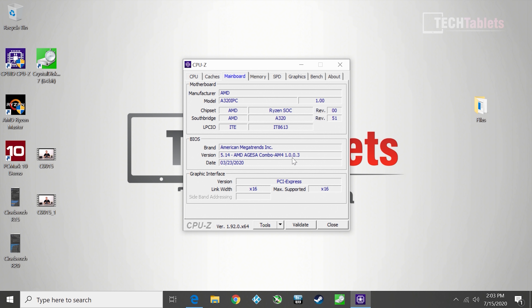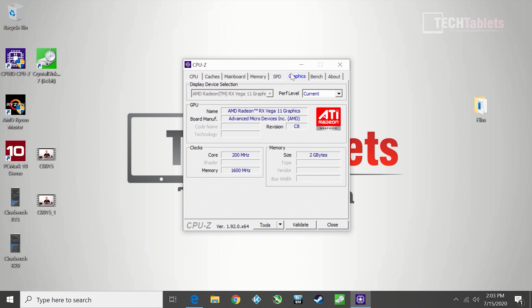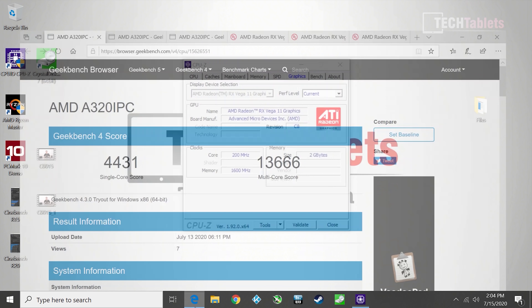The A320 chipset is confirmed, and I'm on the latest available BIOS at the time of this video. Memory is running at DDR4-3200 as set. The timings aren't brilliant since this is laptop SO-DIMM DDR4, not the desktop variant with heat spreaders. For graphics, the Vega 11 has 2GB allocated to it, which we cannot adjust — but 2GB versus 512MB does give better 1% lows in games, reducing bad frame dips.